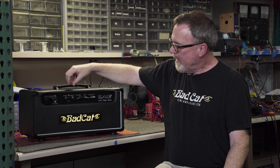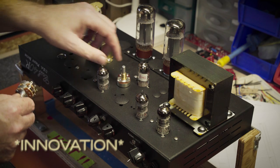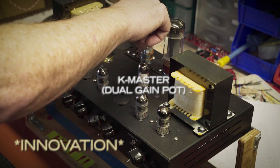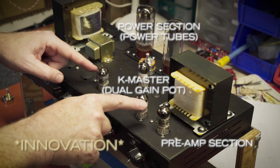What we've done is we've taken this master volume and put it after the phase inverter tube, not interrupting that nice interplay between the preamp and the beginning of the power section where all that nice distortion occurs.